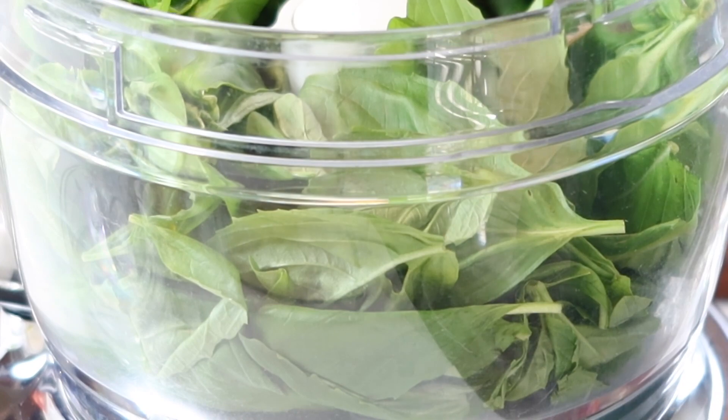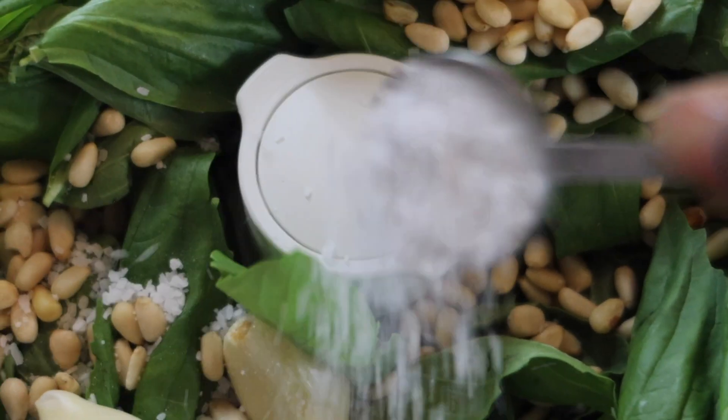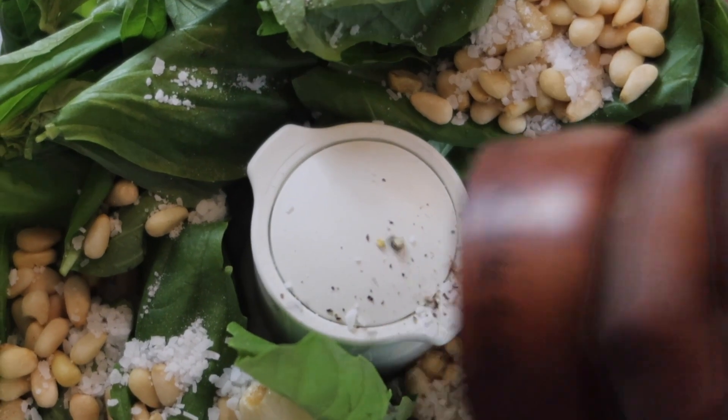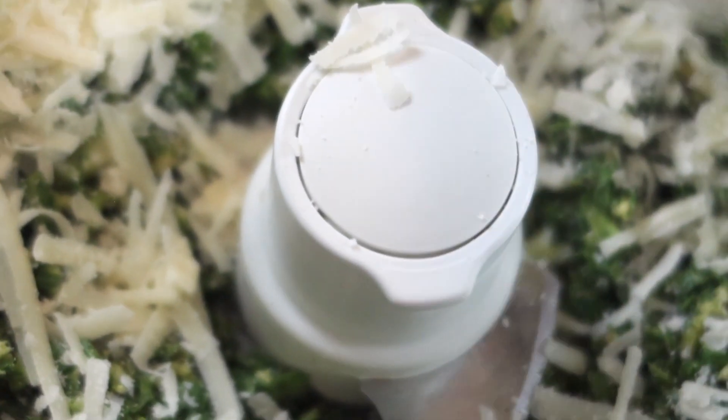The first thing I'm going to do is toss all of my ingredients, minus the olive oil, into my food processor. If you don't have one, just use your blender — it works the same way. I'm also going to add in a little bit of fresh cracked pepper and cheese before I drizzle in the olive oil.